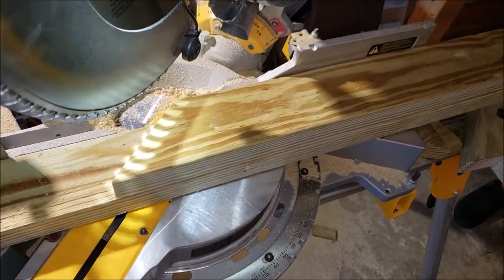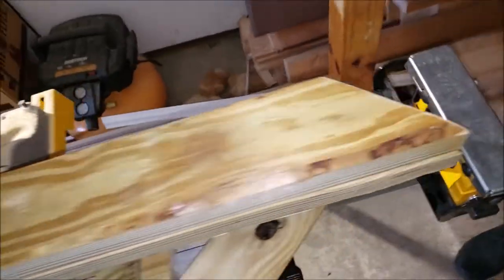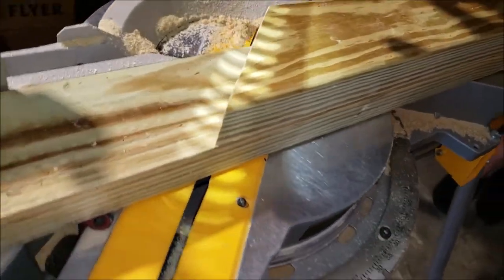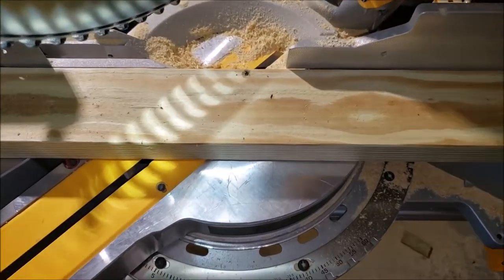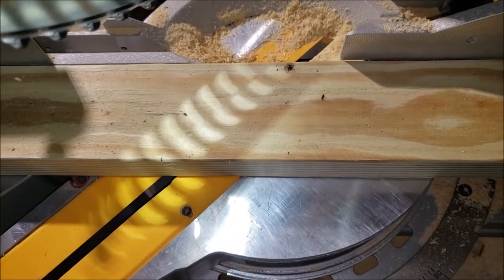For the top piece, it's basically an exact copy, so you can either measure it again or line it up on one side and use the first one as a template for the second cut. Then we do the left and right side pieces, cut at that 36 and 3/8 inch measurement.